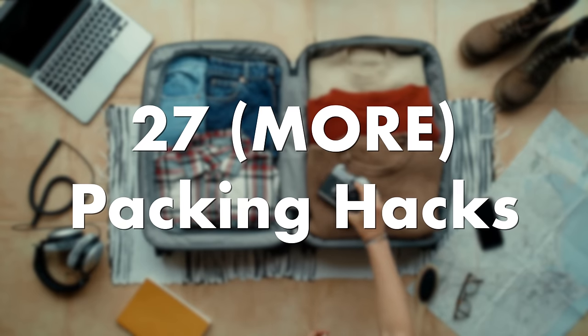If you're looking for some unique packing hacks that you won't find in other videos, then you've landed in the right place. I'm sharing 27 more packing hacks with you — I say more because I have a video where I share 27 packing hacks, but I got so many more that I wanted to share, so we're doing part two.